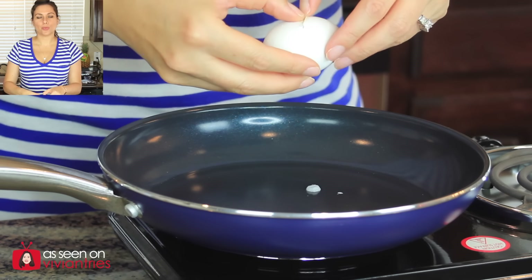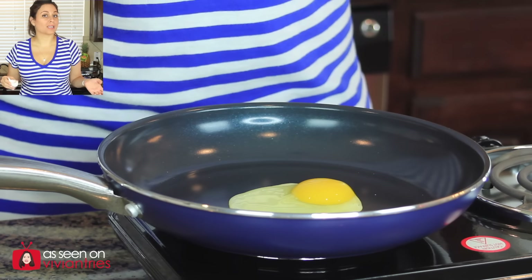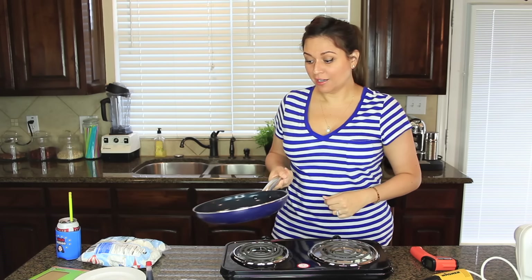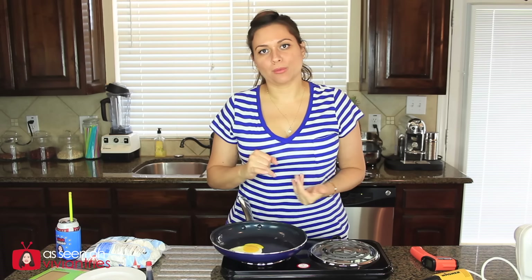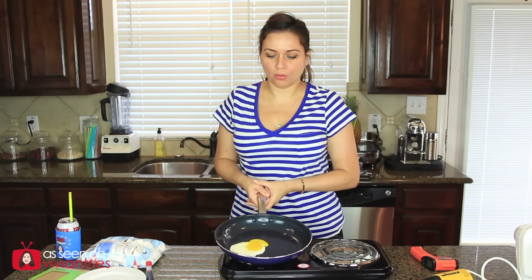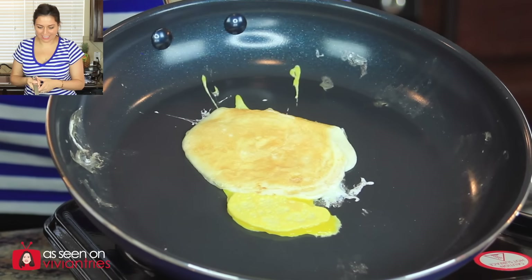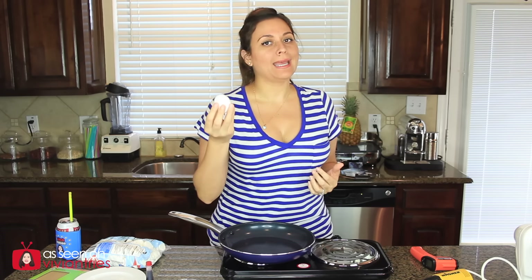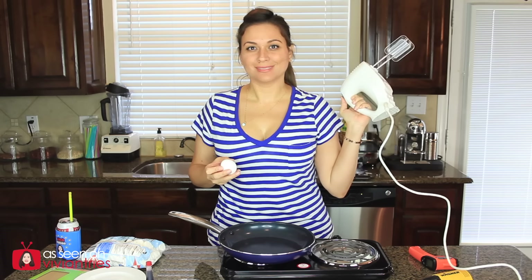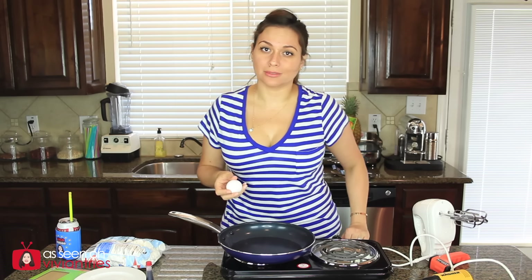Ready? One, two, three, go. The pan looks like every other pan. The pan is at 337 degrees Fahrenheit, just like in the infomercial. I got a little carried away with the egg sliding we were doing over here. Let me flip it — I'm going to flip it like a pancake. Ready? One, two, three, go. Got it! Did you see those skills? So it has passed our first test.